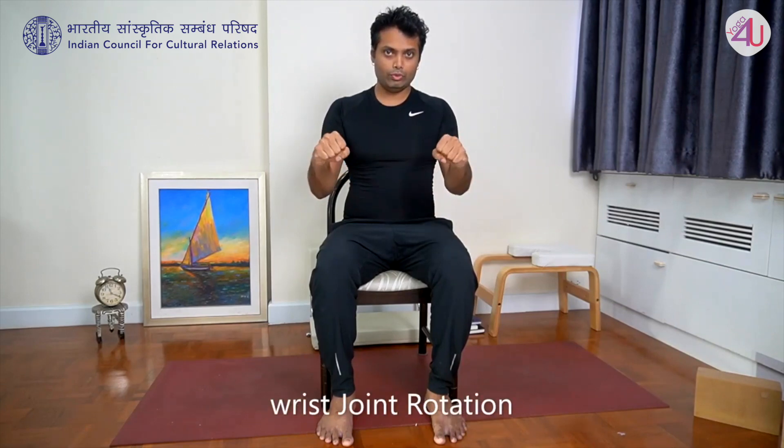Next: make a fist and rotate the wrist in a circle — five rotations in one direction, then five in the opposite direction. Then the same for the other side.